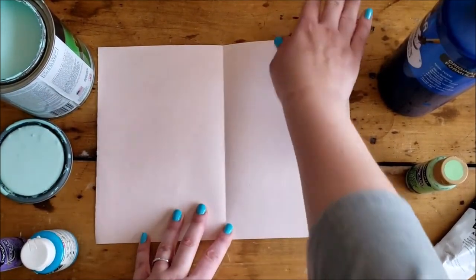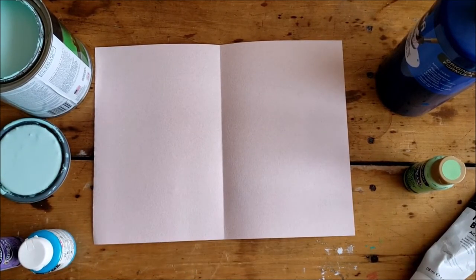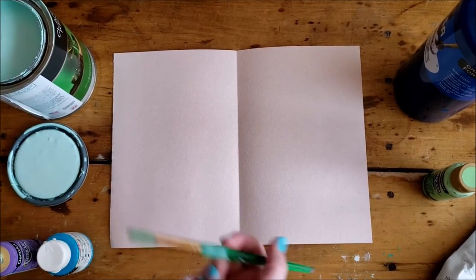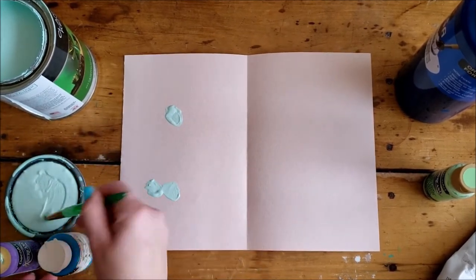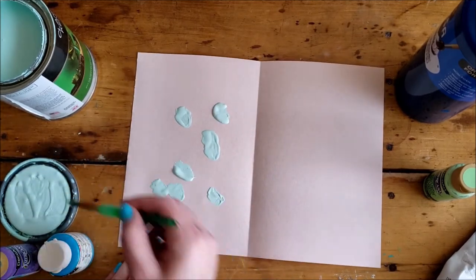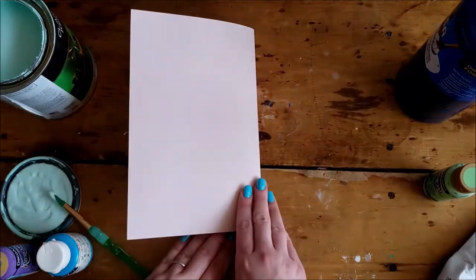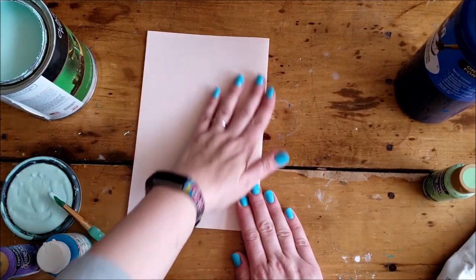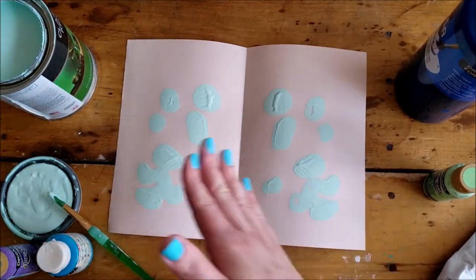We don't have to paint a picture of anything specific — not a dog or a face — we're just having fun with color. House paint works great for this; I usually just scoop the paint right off the lid and do a few blobs of paint. While it's still wet, I fold and rub gently to transfer, then peel it open — and now you can see it's jumped from one side to the other.